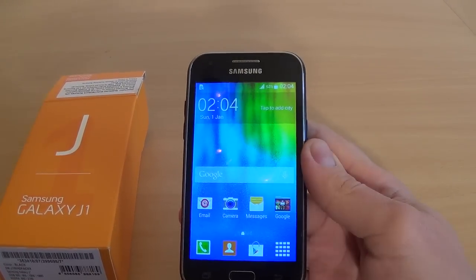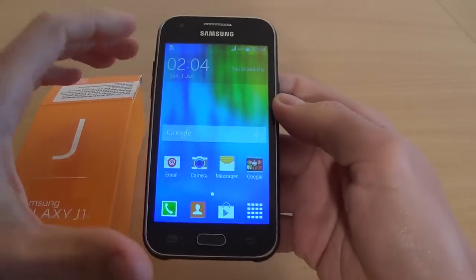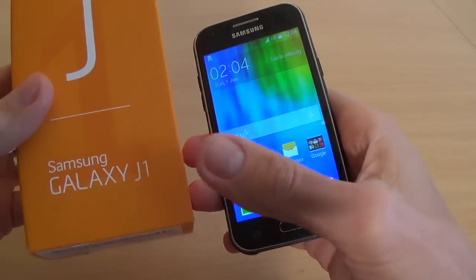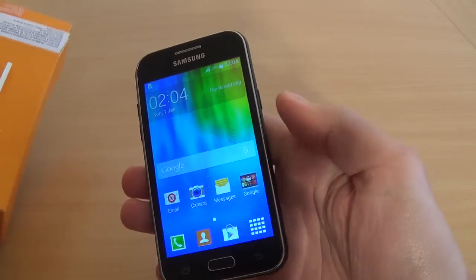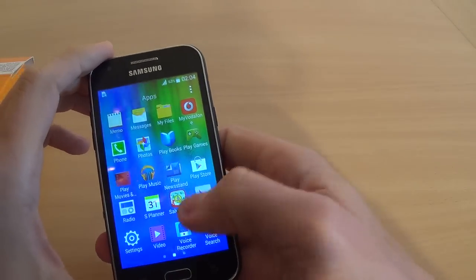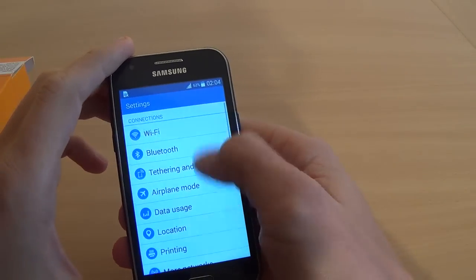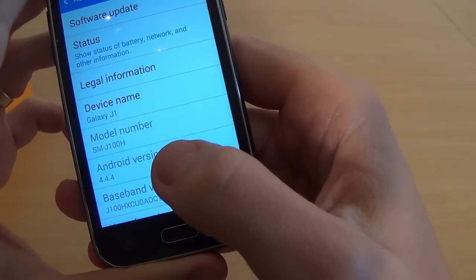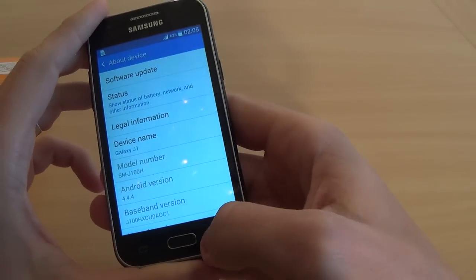Hi everybody, I am Dan from GSM ABC and today I want to show you how to hard reset your Samsung Galaxy G1. This is a Samsung device with Android version 4.4.4.